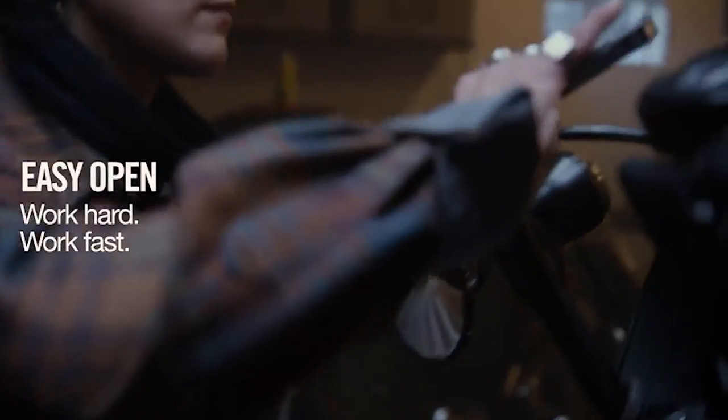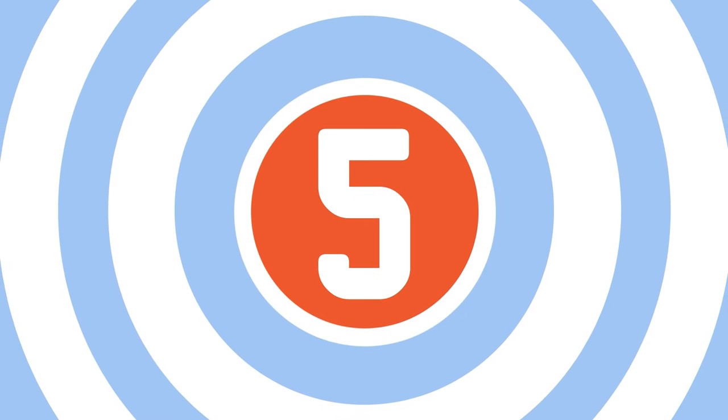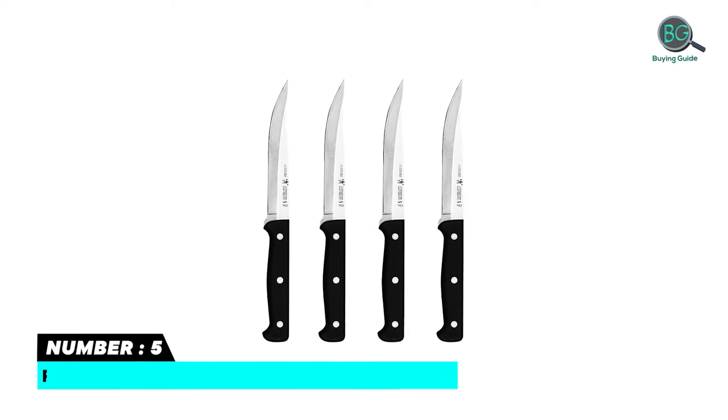Please subscribe to our channel for more updates. Buying Guide presents: Top 5 Best Full Tang Knives. Let's get started. Purchasing the perfect product for your usage is our top most priority. We aim to give our best guidelines for you the viewers, so you won't hesitate or get confused while selecting the products from the market. Thanks for staying with us. Number five.